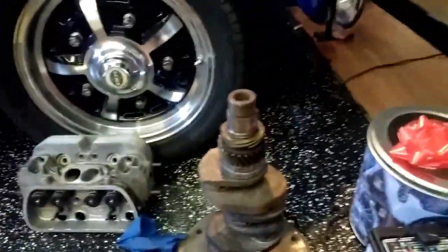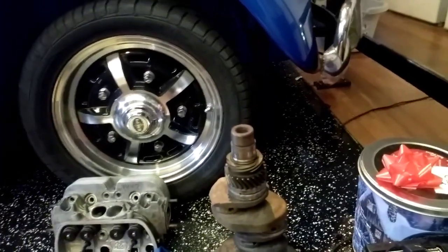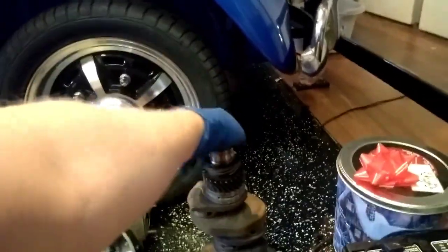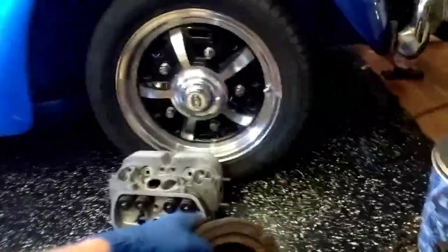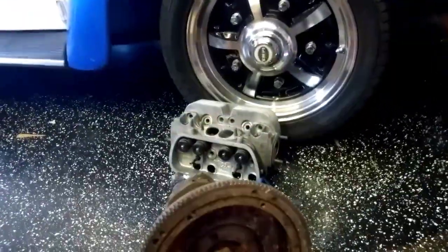This is John's crank that he's going to use in his turbo stock engine. It's a 1500 crank from a 1967 Volkswagen. Currently it only has four dowel pins and obviously everything needs to be clean.